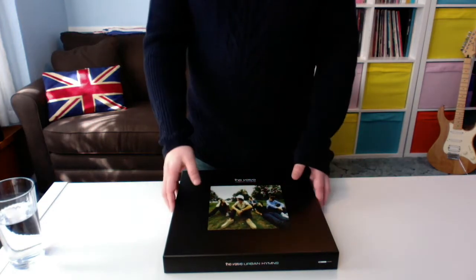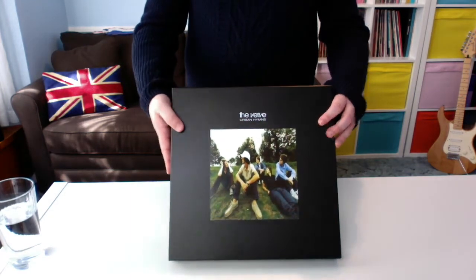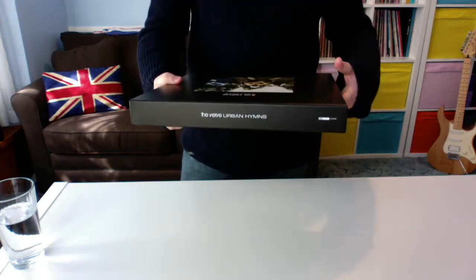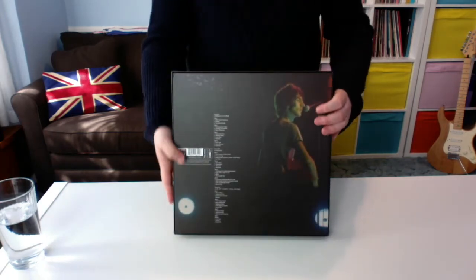So let's show you what you get with the vinyl set. This is Urban Hymns, the absolutely classic front cover. On the sides you've got simply 'The Verve, Urban Hymns' — pretty bland but pretty striking. On the back you've got the track list.